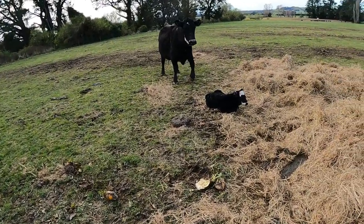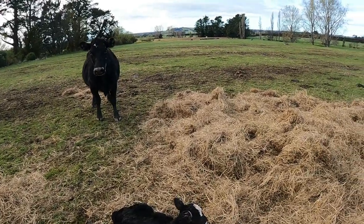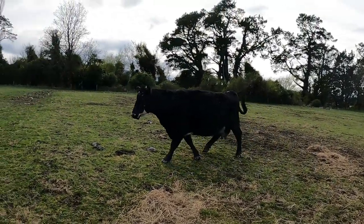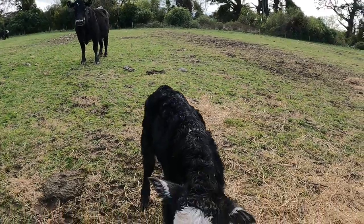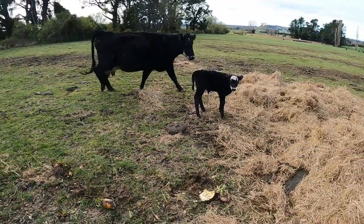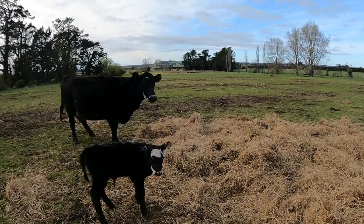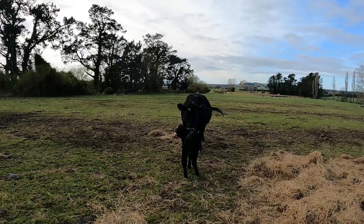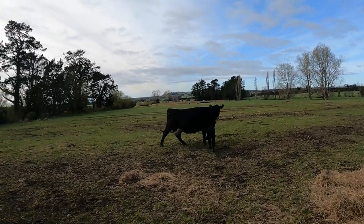Come on mum. Come on Bob. Stand up. Come on Bob, you go with your mother. Come on, you'll be right. There you go. Walk over the fence. Good girls.